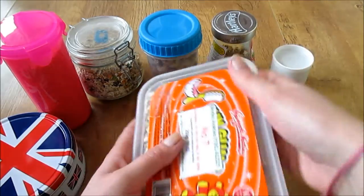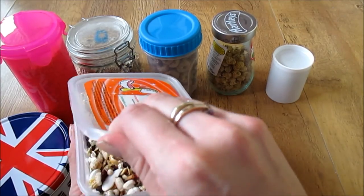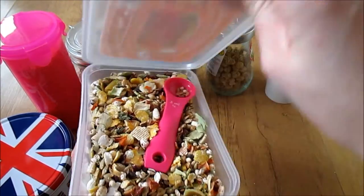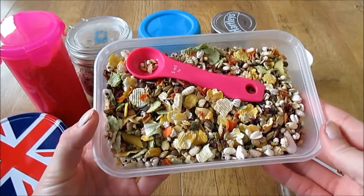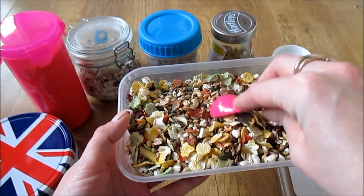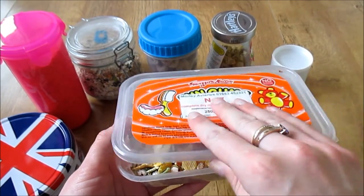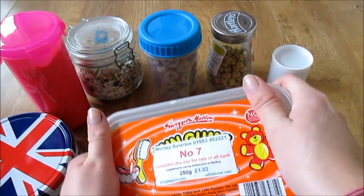Then in here I've got my treat mix that I bought from Rat Rations. It's a nice treat mix that they do enjoy having every now and then. I just keep that in this little sweet tub.